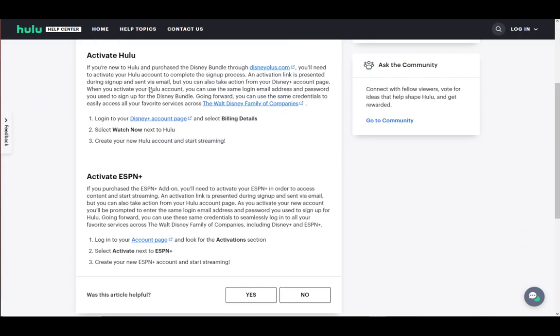Actually, let me show you as a bonus how you do ESPN Plus. If you have ESPN as an add-on, you need to go into your account page on Hulu and go into the Activation section, then just activate ESPN Plus. You'll need to create an account, and then you can start streaming. I hope you guys enjoyed, and I'll be seeing you next time.